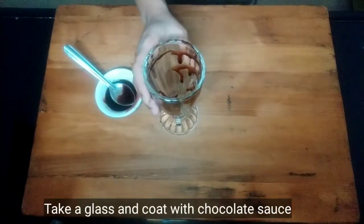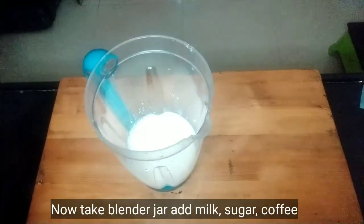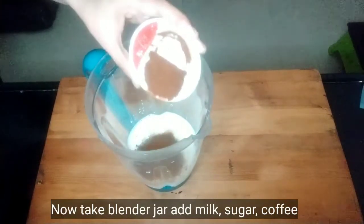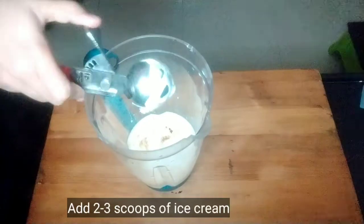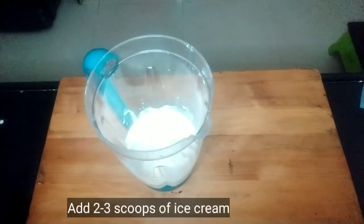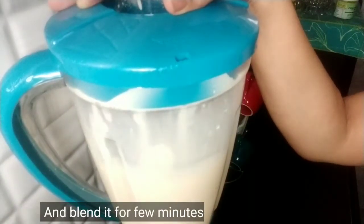We will put the coated glass in the fridge so that the chocolate sauce sets properly. Then we will take a blender jar. We will add milk, sugar, and coffee powder into it. We will add 2-3 scoops of ice cream. If you want, you can add ice cubes, but since the milk is chilled and the ice cream is also chilled, I am not using ice cubes here.